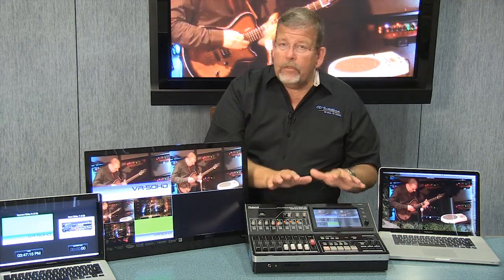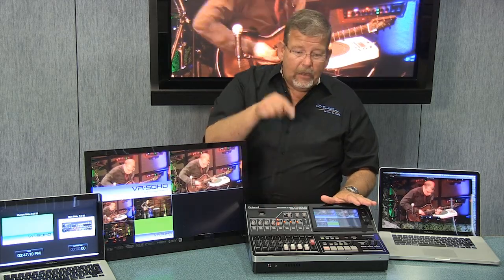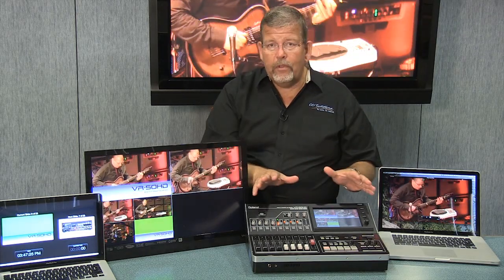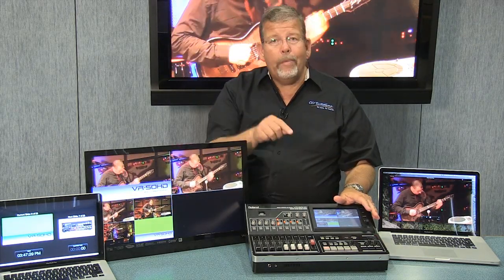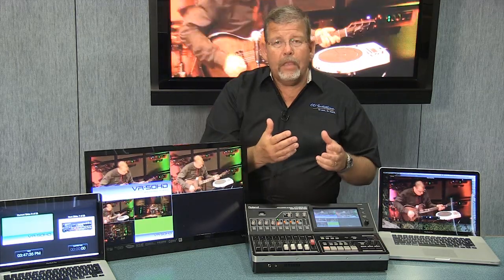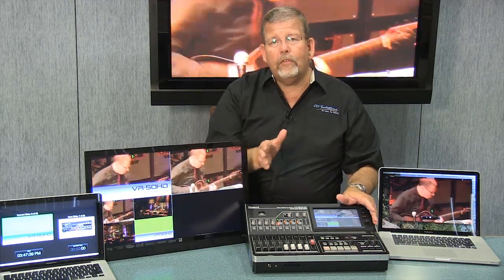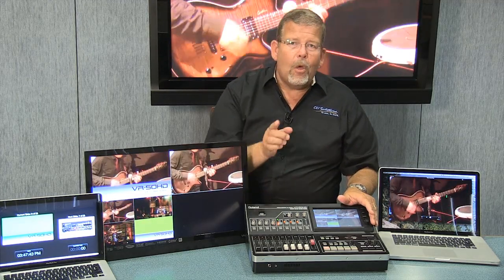If you want more detailed information about the VR50HD, click on the link at the bottom of the video to go to CCISolutions.com, where we've got full detailed information. Or better yet, give one of our technology experts a call — they'll walk you through it, talk about your application, and how this will best work for you.